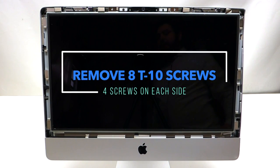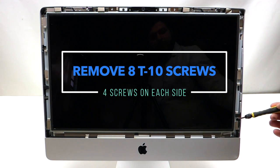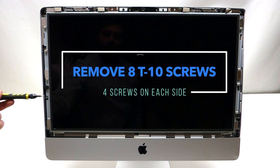The screen is being held in by eight screws. There are four on this side — one, two, three, and four — and there are four on this side — one, two, three, and four.